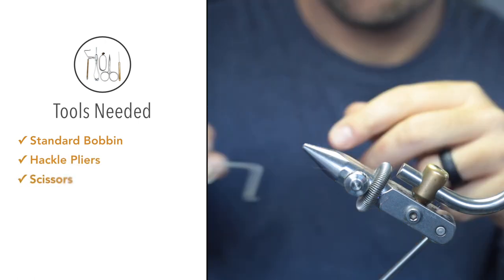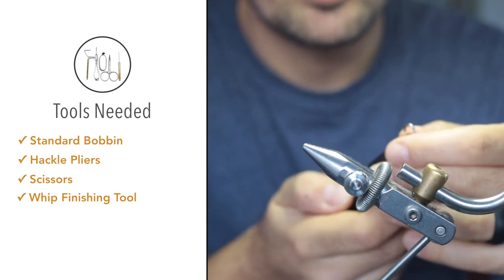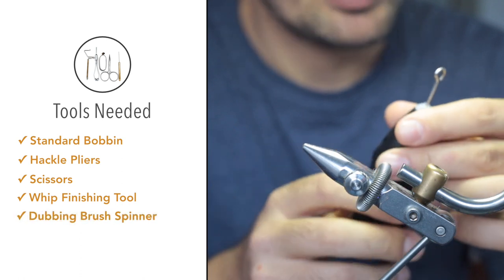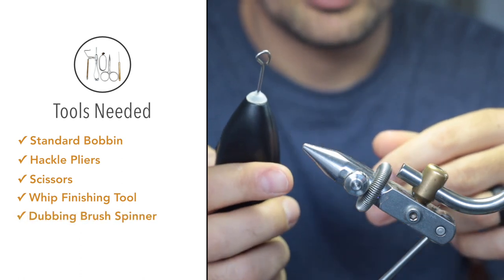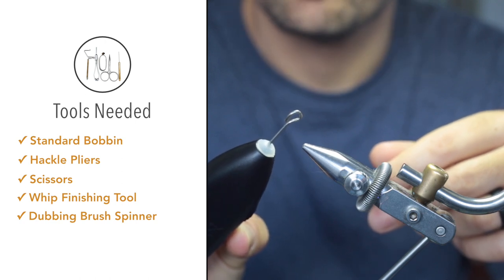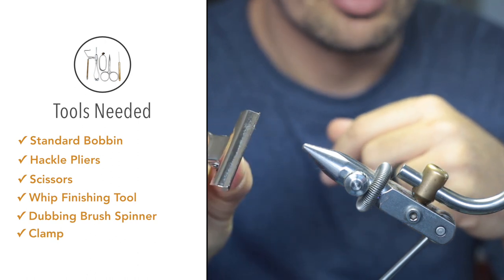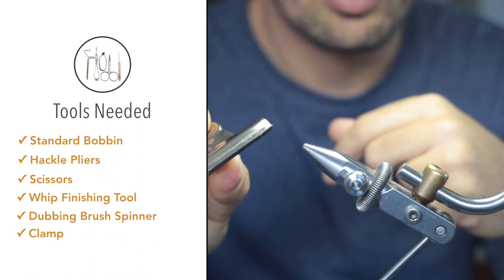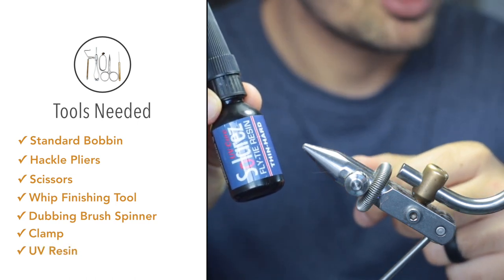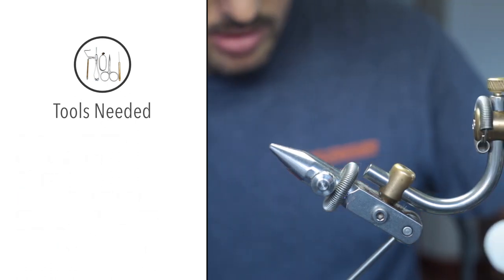For the tools, I've got a bobbin, a hackle plier, scissors, and a whip finishing tool. When spinning the collar and creating the dubbing brush, you'll either use a dubbing brush spinner, or I just use a milk frother that I've bent the point over. Also a bulldog clamp — this is to grip the fibers from the zonka strip when building the collar. Finally, some UV resin to finish the fly off and a UV torch to set the resin.